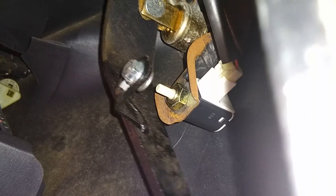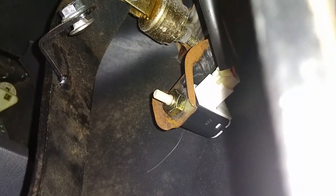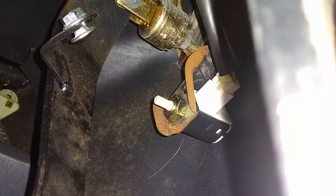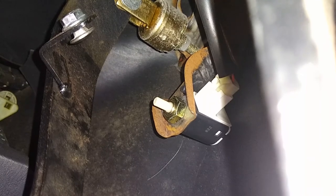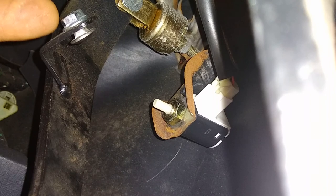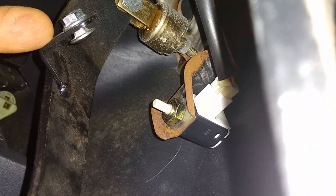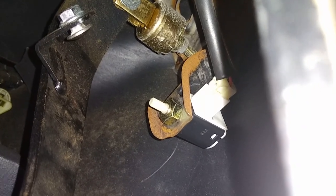Alright, so there it is all assembled. Let me show you from the profile — how it touches that switch. See, that pushes the switch, and all it has to do is push it a little bit and it'll work. If you needed to depress the switch more, all you'd have to do is add some washers on this side, or if you left enough length on the bolt you could run it out a little bit and then use the jam nut to lock it in place.